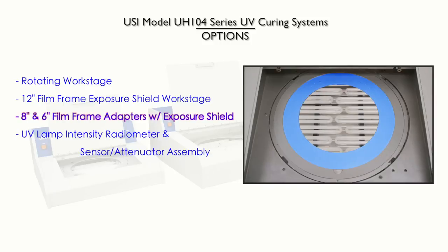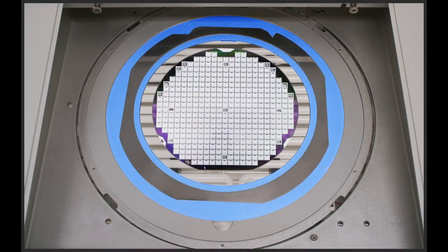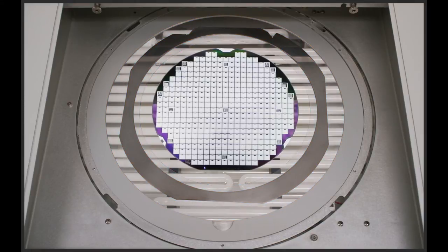8-inch and 6-inch film frame adapters with exposure shield. Available for both the 12-inch and 8-inch diameter models, these nested step-down adapters allow wafers on smaller film frames to be cured while still maintaining film adhesion on the film frame until choosing to reduce its adhesion.